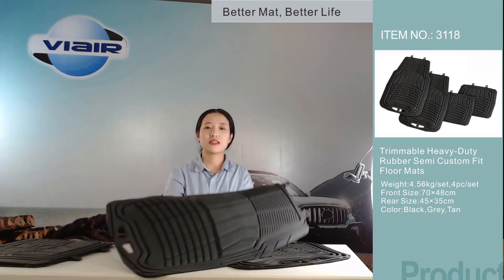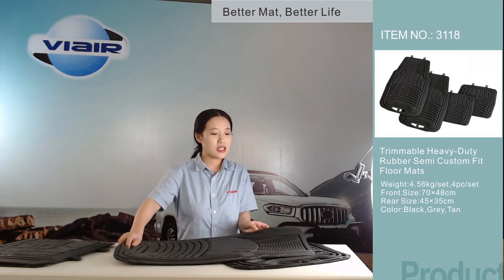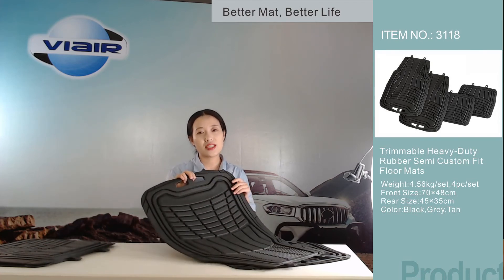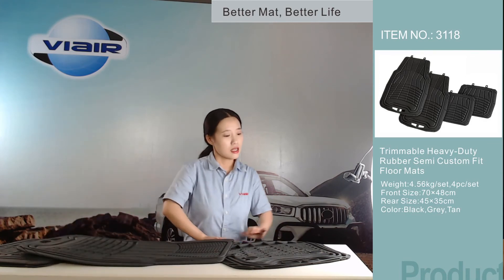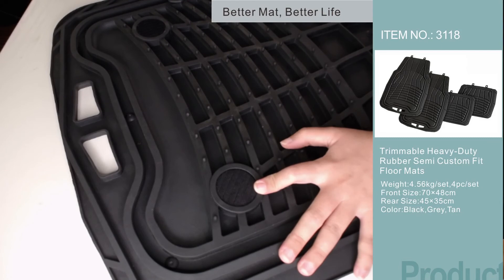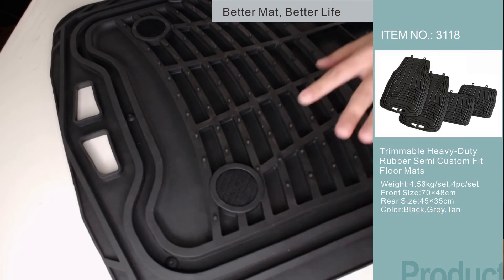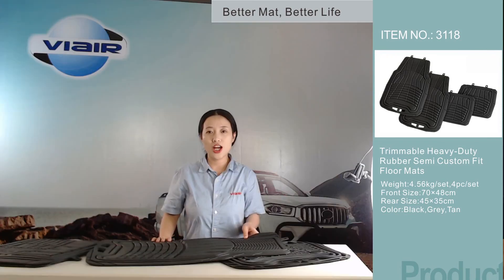The weight of this mat is 4.56 kg. Do you think it's heavy? But it's easy to lift. We designed this holder here for you to lift it easily, even if you are a lady. And our anti-slip backing — our patent pending anti-slip Velcro backing on the front piece of the mat — can make sure the mat stays in place. The mat will not slide when you are driving.